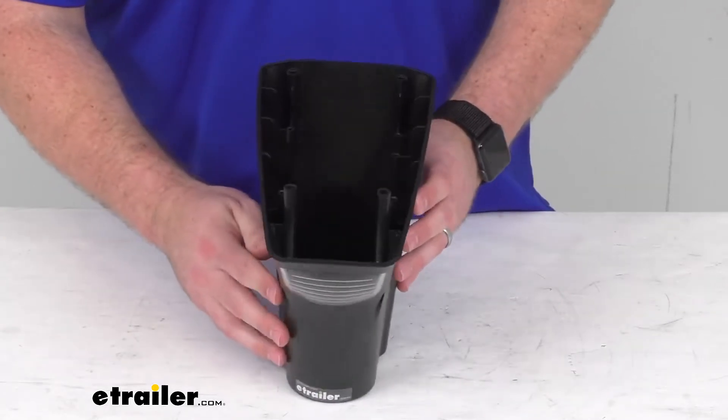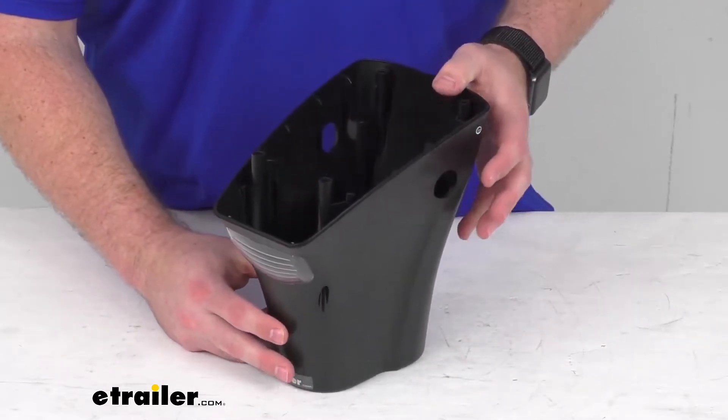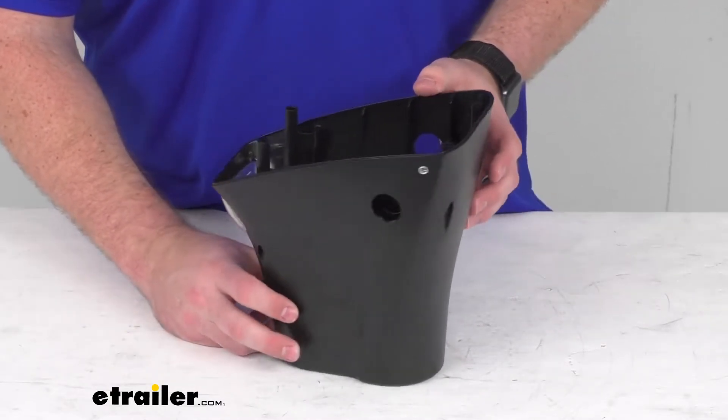So if that original lower cover has become damaged and you need to replace it, this is going to be exactly what you need.